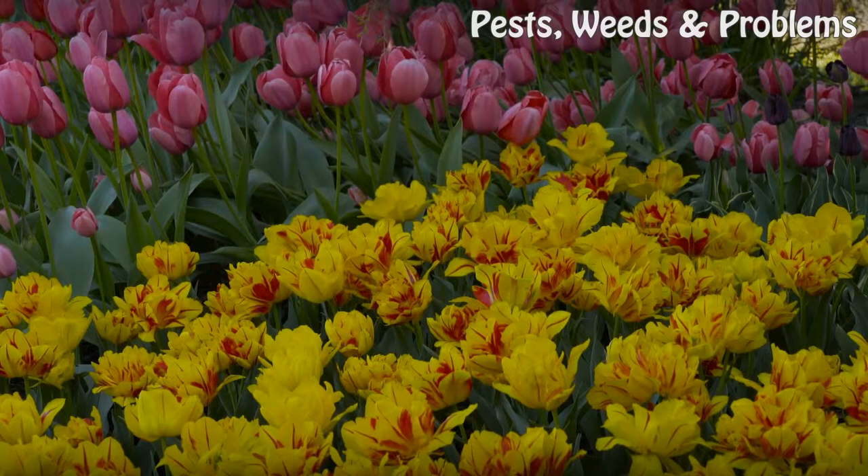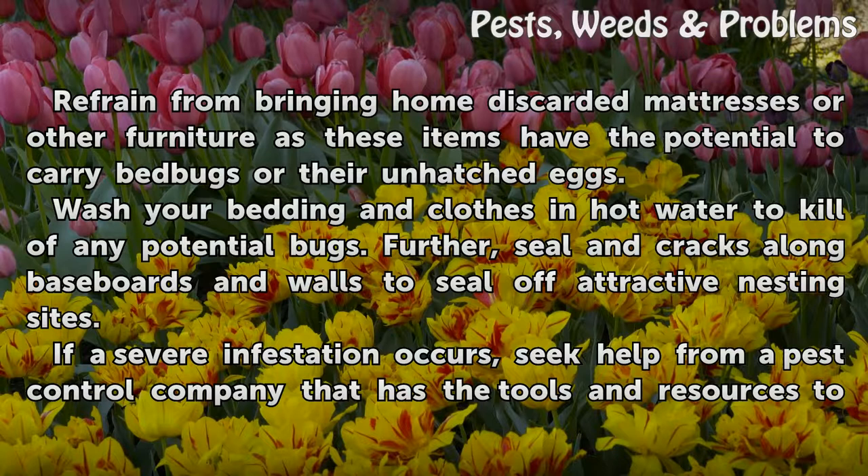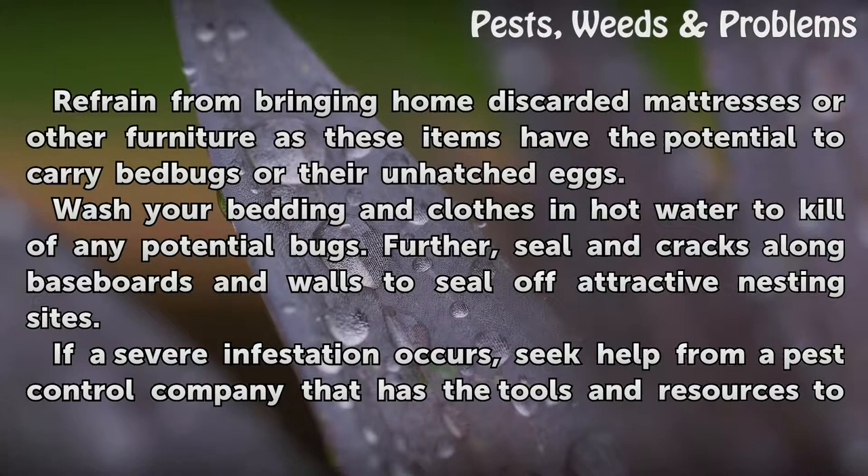Tips and warnings: Refrain from bringing home discarded mattresses or other furniture, as these items have the potential to carry bed bugs or their unhatched eggs. Wash your bedding and clothes in hot water to kill off any potential bugs. Seal any cracks along baseboards and walls to seal off attractive nesting sites. If a severe infestation occurs, seek help from a pest control company that has the tools and resources to find the bugs and get rid of them.